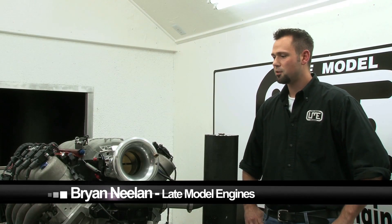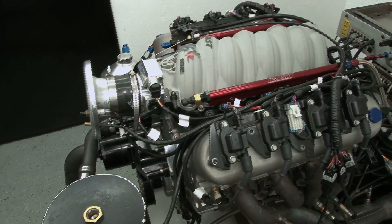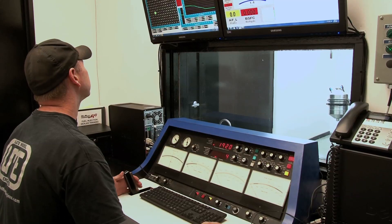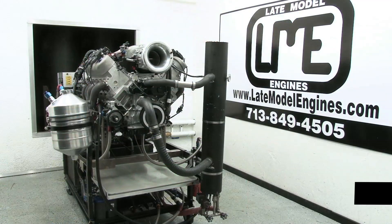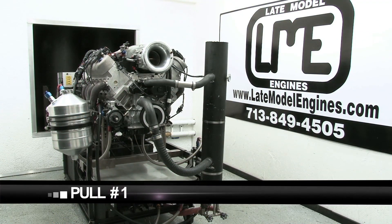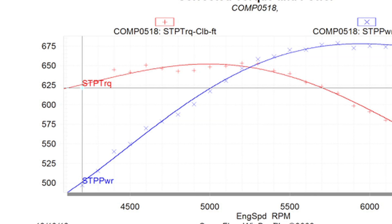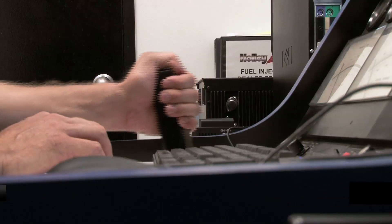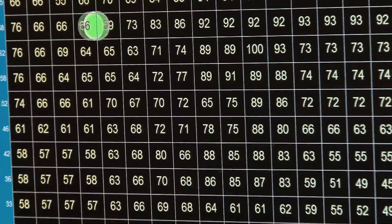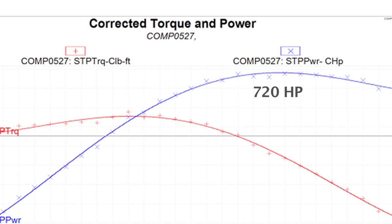Here we are with our naturally aspirated 502 cubic inch street engine. Engine assembly went great. Got it all strapped on the dyno, ready to go — about to fire it up, make some pulls, and see what we've got. With the capabilities of the FAST XFI, it didn't take much time with some minor tweaking to get some serious horsepower, making a maximum of 720 horsepower at 6,400 RPM and 669 foot-pounds of torque at 5,300 RPM.